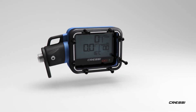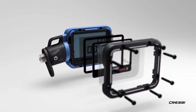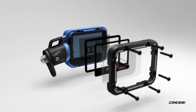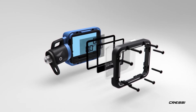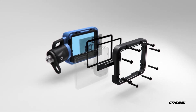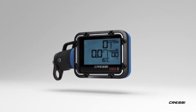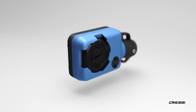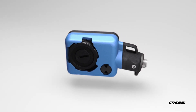Digi2 is constructed in simple, robust modules made to withstand extreme operational conditions. The back of the display glows brightly thanks to a self-charging photoluminescent coating. A bump-on protector will guard the display from impacts and scratches when not diving. The screen is made of a robust polyamide, and a composite material housing and a soft silicone outer shell make Digi2 impact-resistant.